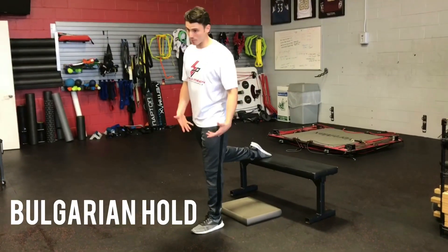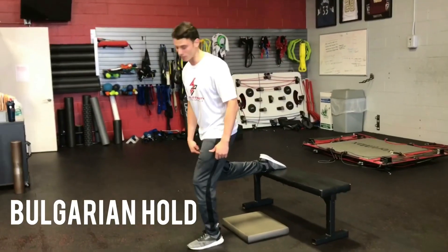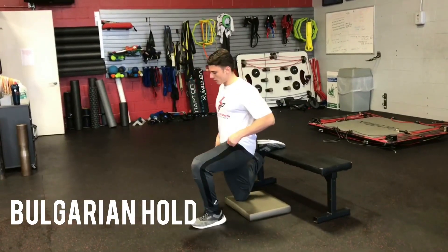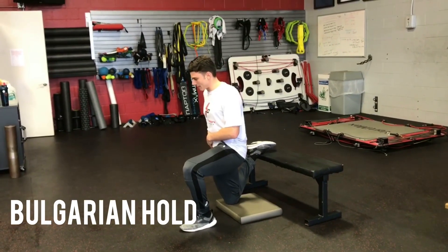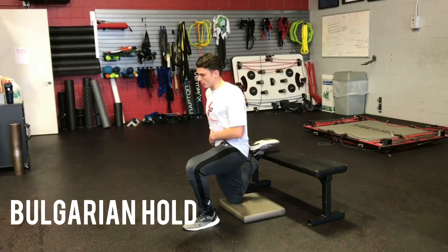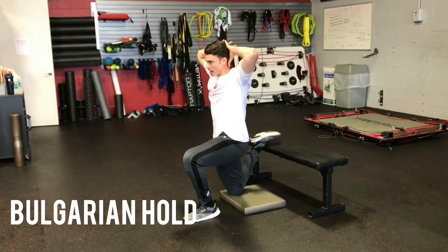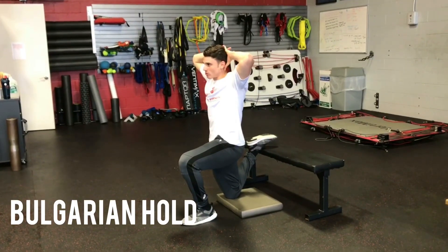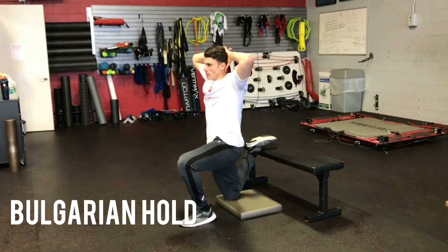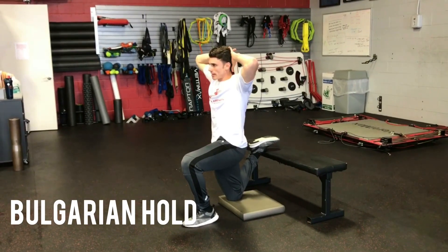Put the top of your foot on a bench. Make sure you have a pad under your knee so you're not crushing it into the floor. Get full hip extension — push your hip forward, then tuck like you're trying to bring your belt buckle up to your chin. Flex your abs hard, hands behind your head. Hold for five deep breaths: in through the nose, out through the mouth. Then switch sides.